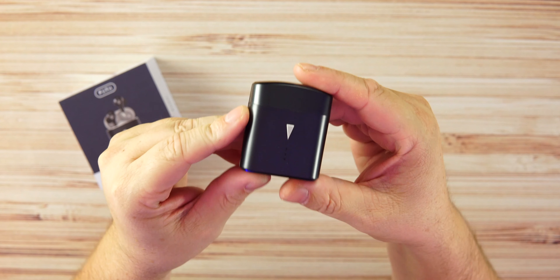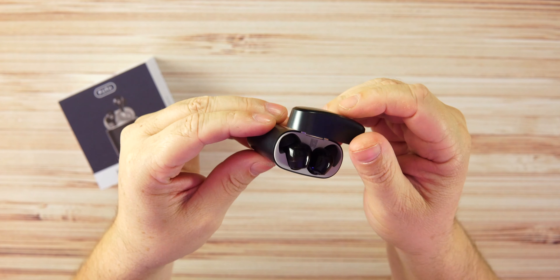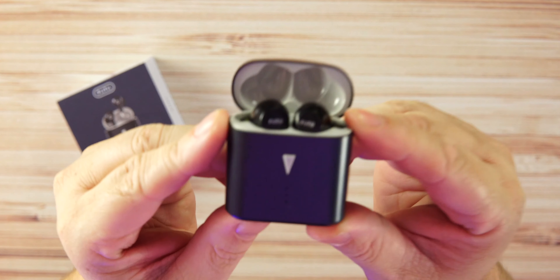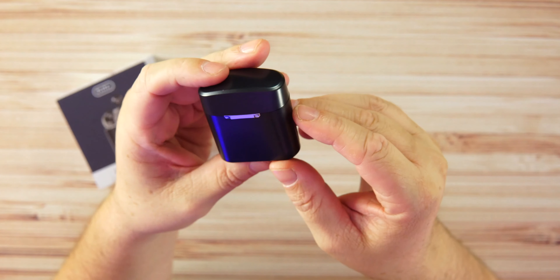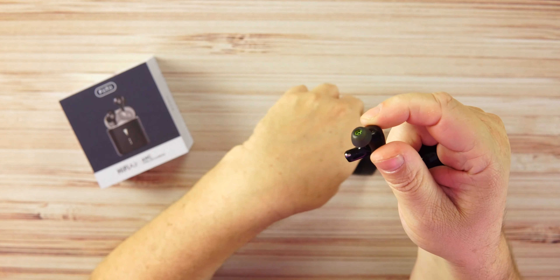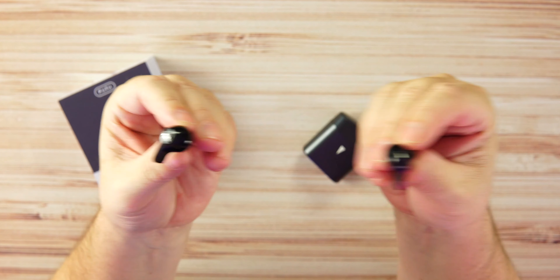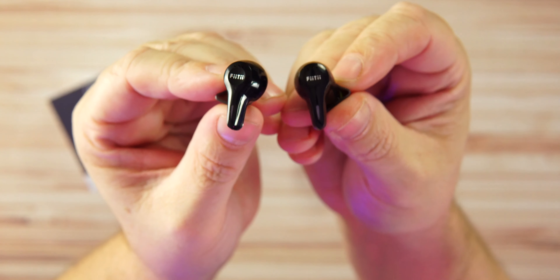The case has three LED lights on the front. Opening it up, you get stem-style earbuds with a black finish and the 'VT' branding on the front. I don't mind the case at all — not bad. Taking the earbuds out for a closer look, the stems are very small.